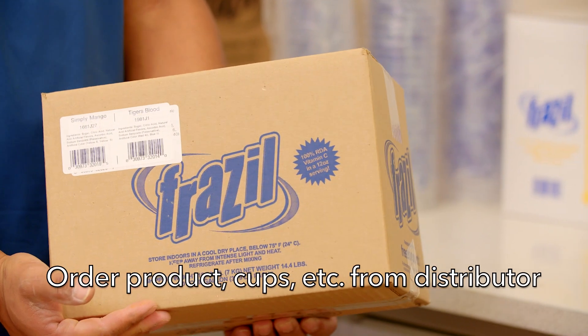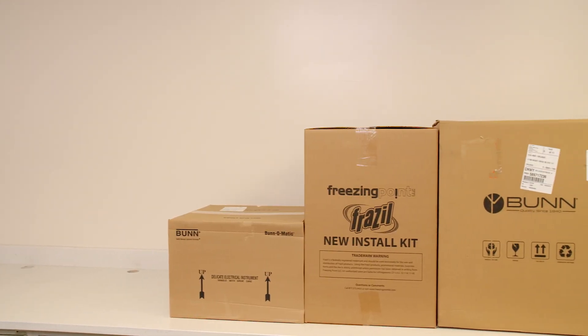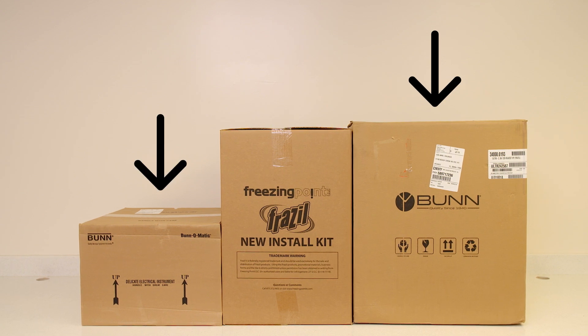Explain that the retailer orders their product, cups, lids, and straws through their distributor. The installer will receive three boxes: a Frazzle machine base unit, a hopper kit, and an install kit.